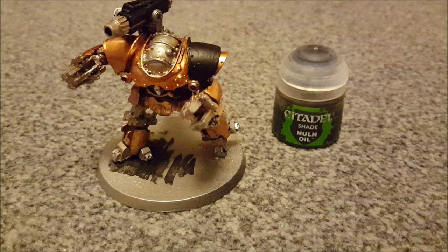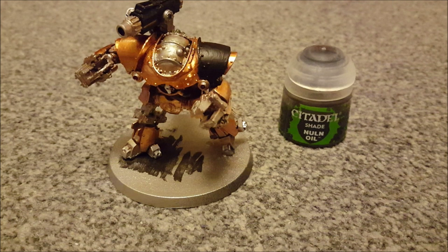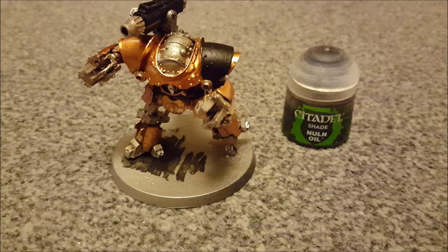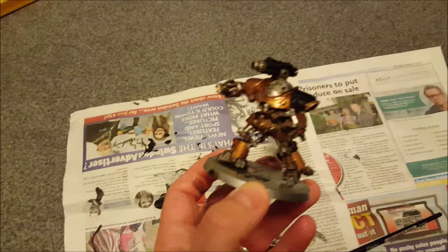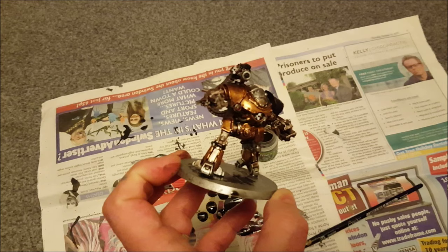Now we're going to get some Nuln Oil, which is a black wash, and paint it all over the model. Typically you'd shake your wash to help the pigment, but in this case we don't want to shake it — it'll leave it a bit more shiny and increase the effect we're going for. Be generous, be fierce, slap it on there. And then we're going to have to wait a couple of hours for it to dry thoroughly. I'll get back to this tomorrow.